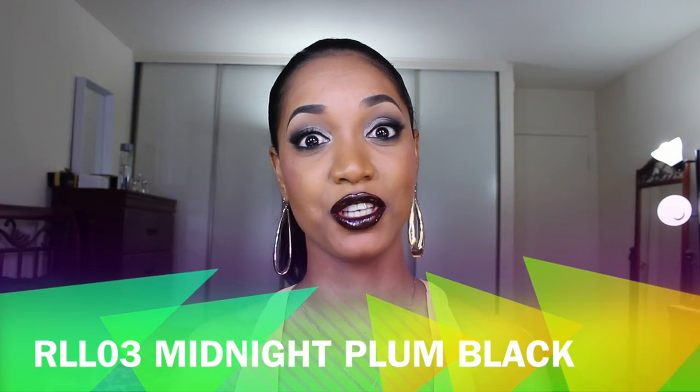It's a bit early to talk about vampy fall shades, but this one is gorgeous — it's number three, Midnight Plum Black. It's a deep rich vampy plum shade with a plummy undertone, a little brown, a little wine, a little purple tinge. It's a blackened plum shade, opaque in one coat, and it actually makes my lips look larger. This is everything for fall and winter, but you can wear it anytime for that intense vampy look.